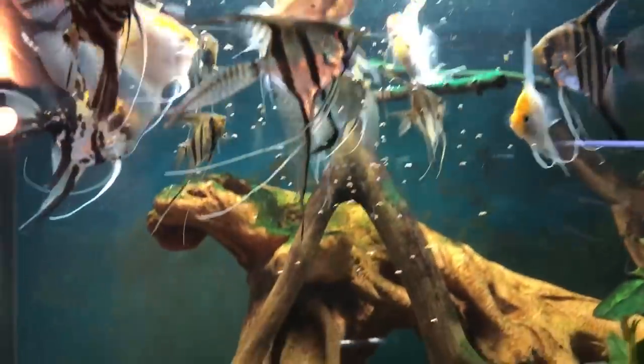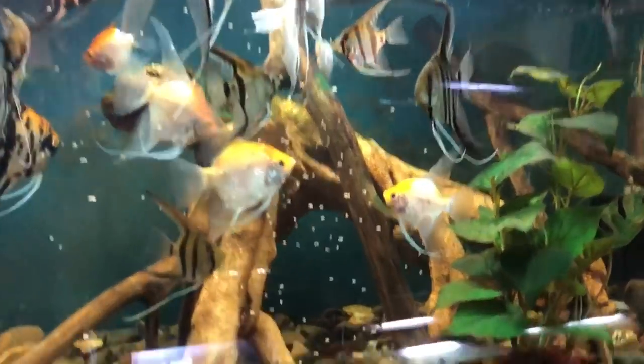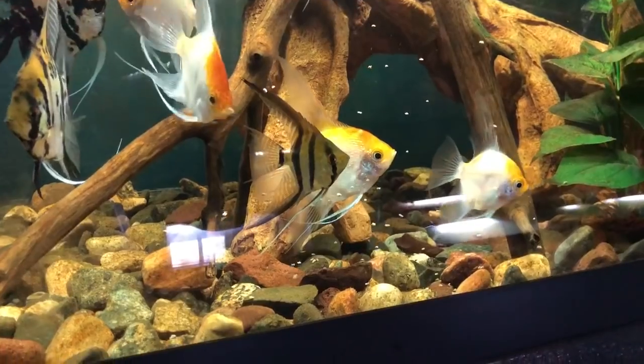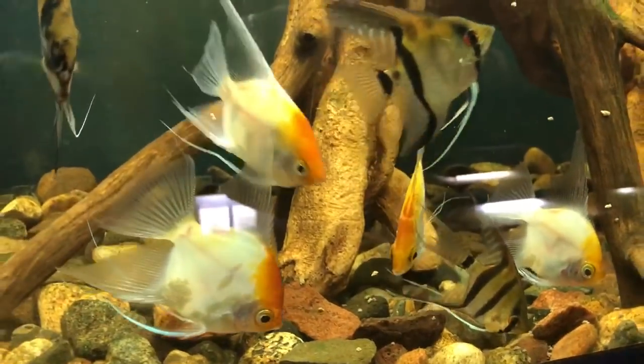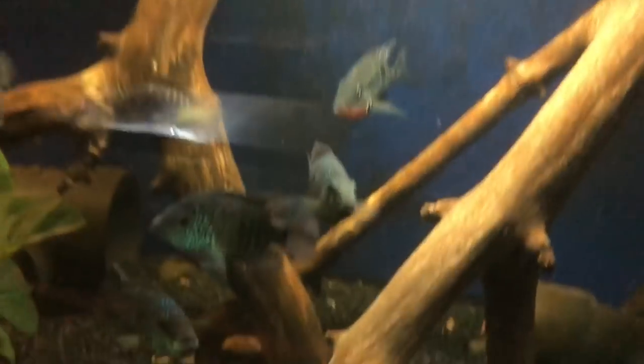Here is the food — I'm dropping it in and here are the angels. I hate seeing food sink into the substrate; I would much prefer it to float. But you can't win all battles, because for a lot of fish I actually like that it sinks. Sorry about the glare from the other tanks — doing my best here.